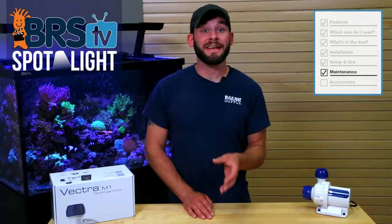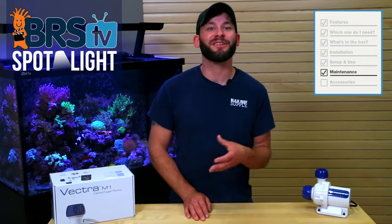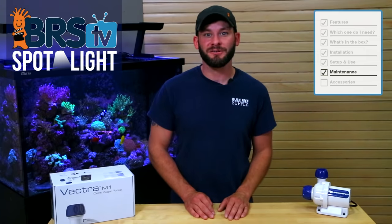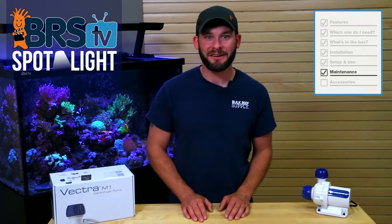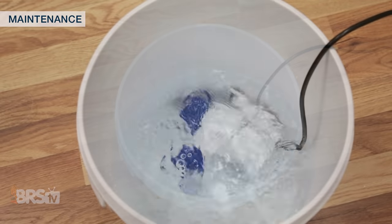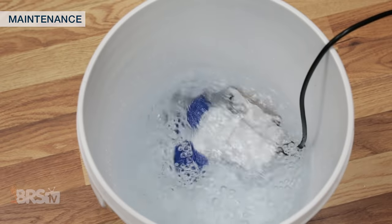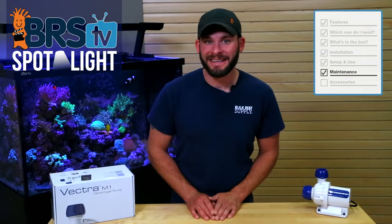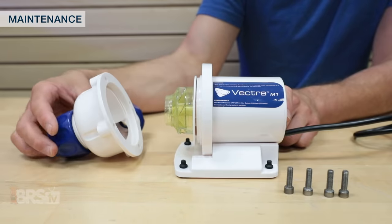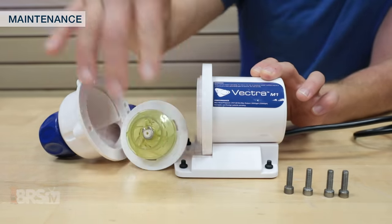Maintaining your Vectra pump will not only help to keep it in top shape, but also have it reliably working for you for the long run. Ecotech recommends cleaning the pump in a mild vinegar and water solution about twice a year as necessary, in which case you can simply uncouple it from your plumbing and drop it into a five gallon bucket of solution for several minutes until the buildup is removed. If your pump requires deeper cleaning, which is likely best to do at least once per year, you can remove the volute and impeller to ensure that they are clear from buildup, and even give them a light brushing if needed.